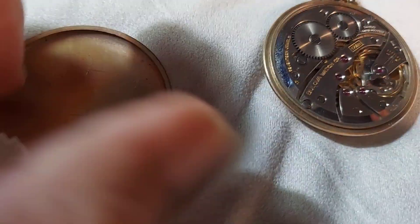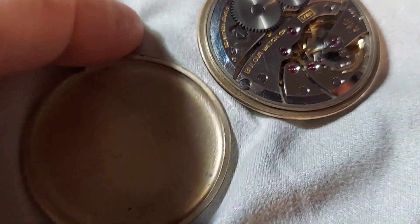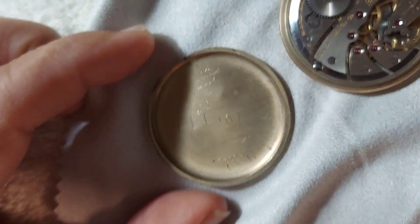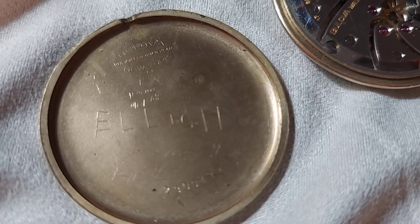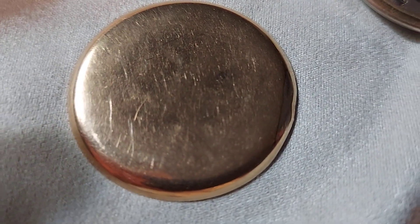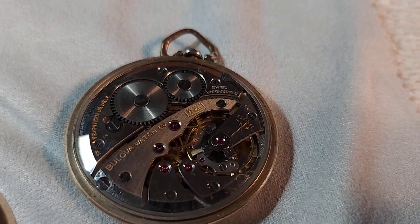This is the back of the watch as you can see here. It's got the casing and it shows basically the work that was done on it. Somebody signed there when they fixed it and it looks like the casing was made in New York City. It's got a beautiful 17-jewel movement.